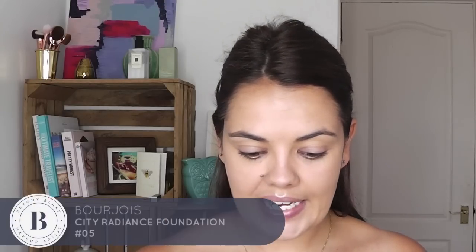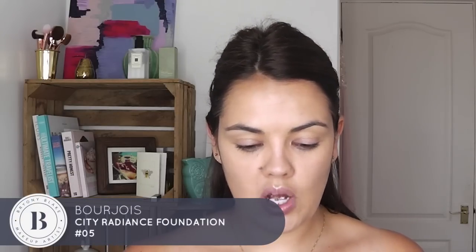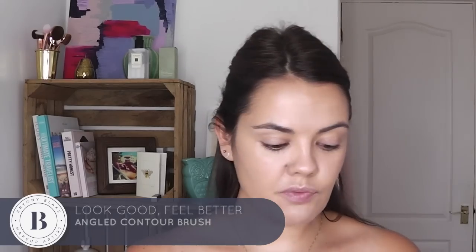I am going to do the ultimate bronzed makeup. So to start off with, I'm going to go in with a little bit of my Bourjois City Radiance Foundation. I'm going to use my Look Good, Feel Better Angled Contour Brush — just a really light coverage of that all over, just to cover up any redness, but at the same time still making your skin look and feel like your skin.